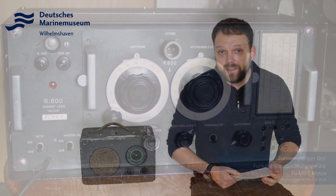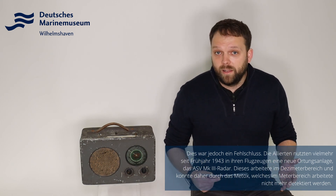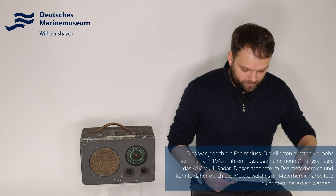wurde das Funkmessbeobachtungsgerät FUMB1 Metox installiert. Allerdings, nach dem Krisenmonat Mai 1943, in dem 40 deutsche U-Boote verloren gingen, kam der Verdacht auf deutscherseits, dass dieses Metox-Gerät durch den internen Lokaloszillator selbstständig eine Strahlung aussenden könnte, die dann von den Alliierten wiederum eingepeilt werden könnte. Die Folge oder die Weiterentwicklung war das FUMB10 Borkum, das ohne diesen Lokaloszillator auskam.